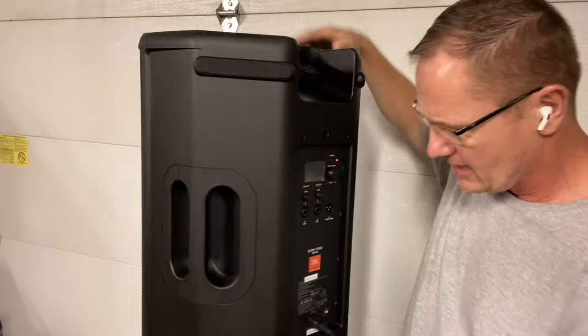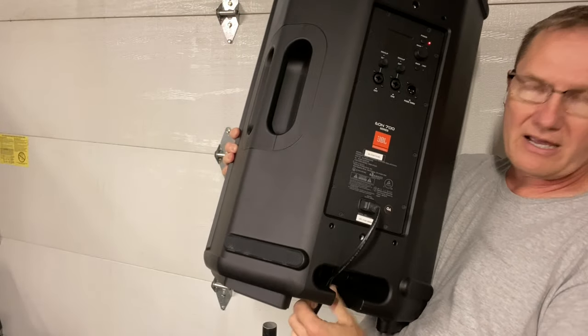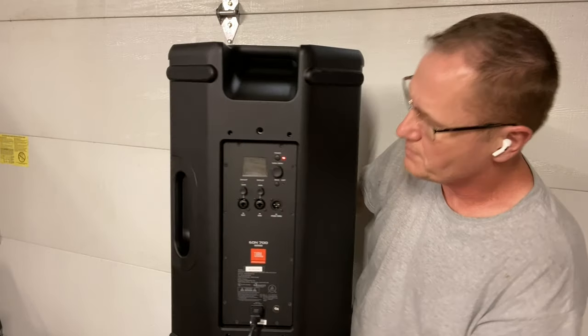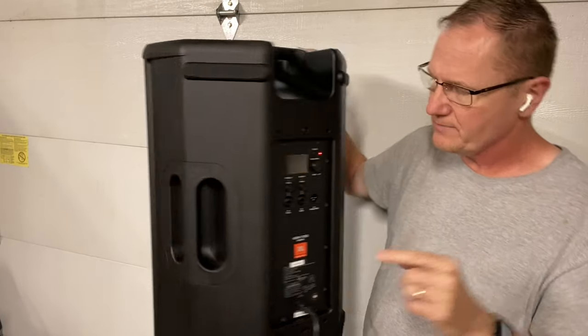You've got a handle on top, a handle on the side, a little spot where you can tuck the cord in and stick it in there, and then it goes right down onto the speaker stand. I'm going to put it back on the speaker stand — this is an inch and three-eighths speaker pole. And of course we've got our technology in the back, and that's really what I want to dig into.